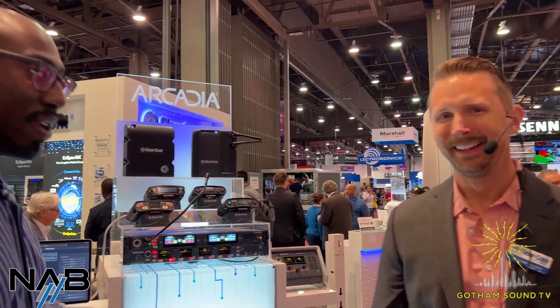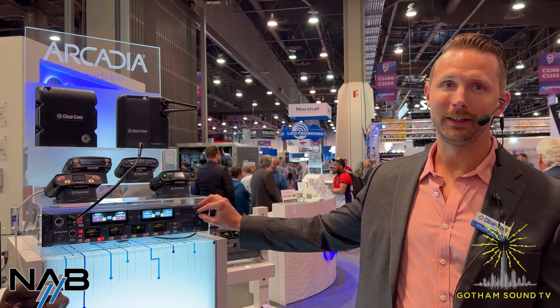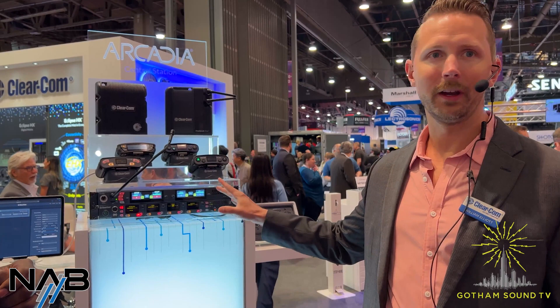We'll take time to field any questions from the chat. One question: is Agent IC native to Arcadia? It's coming — it's in the pipeline. They've been talking about it more and more. Right now, we connect to Arcadia via NLQ, which is a little throwdown box or rack mount box that hosts Agent IC. So Agent IC does work with Arcadia now — it's just one less box coming in the future. Everything we're seeing here is currently available, so if you need any of these solutions, reach out to your respective dealer, get a hold of your ClearCom agent, or reach out to Gotham.